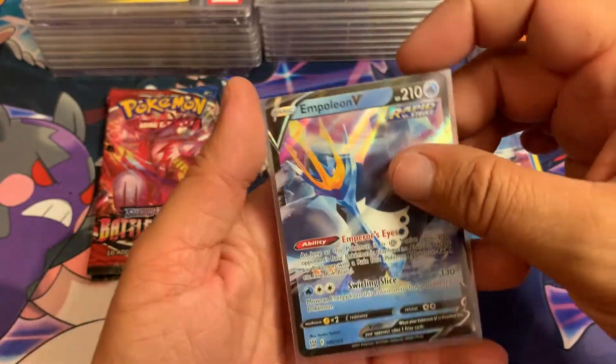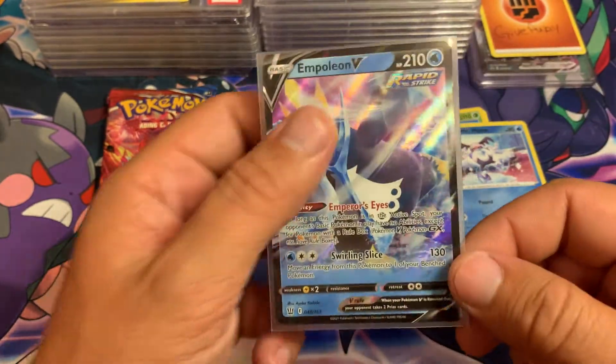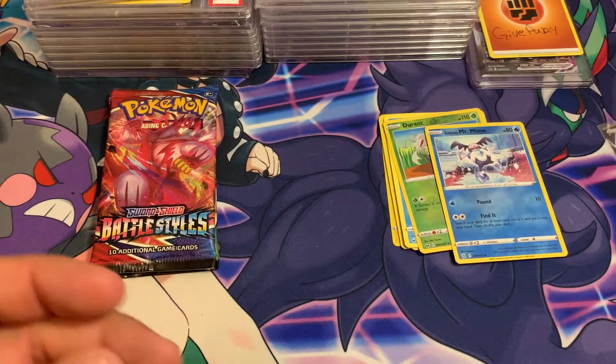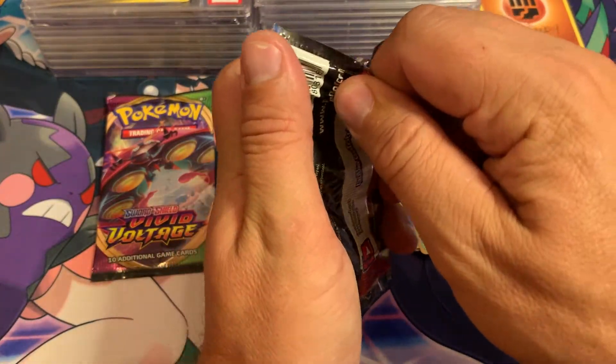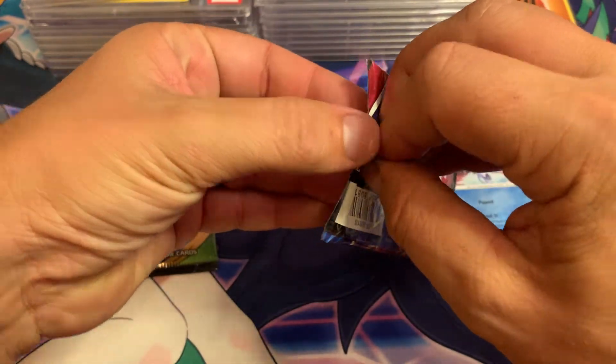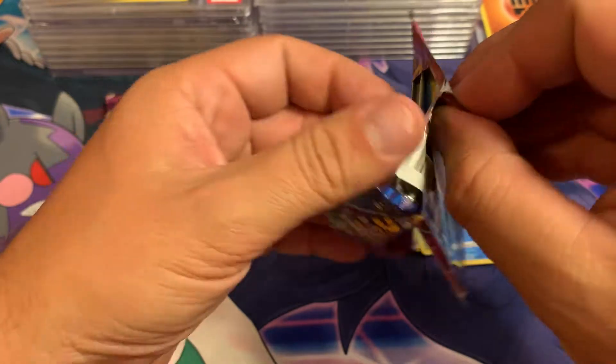Napoleon V — awesome pull, super happy with it! Definitely hit my money's worth. But I got my money's worth in the memories of opening Pokémon cards, and that is what it's all about for some of us. Not all of us — some of us just do it to make money, I'm not one of those.